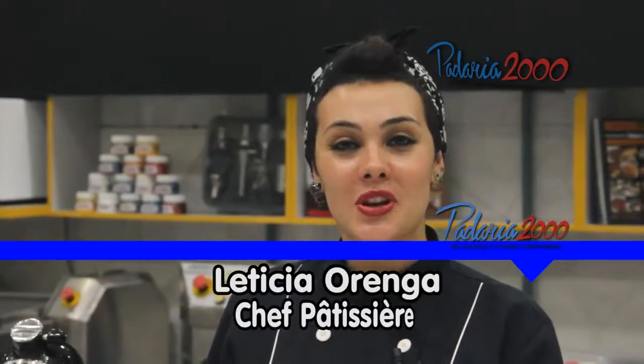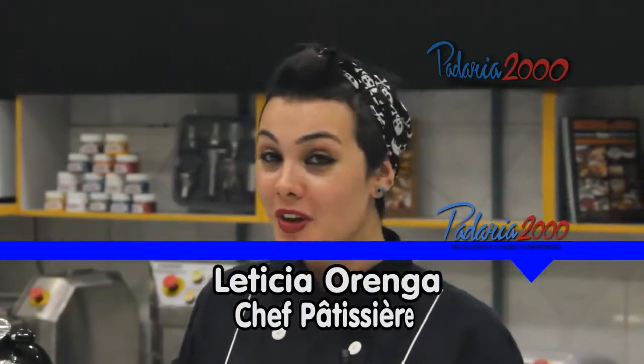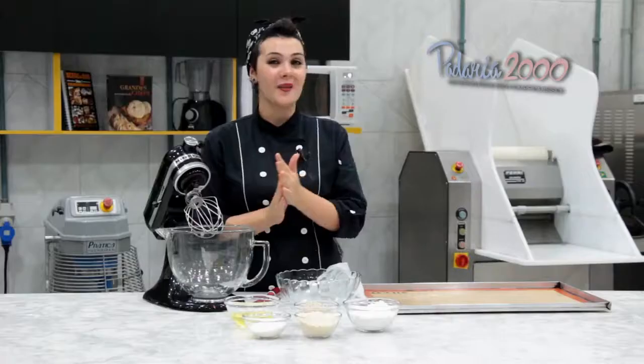Olá, tudo bem? Meu nome é Letícia Orega, sou confeiteira e hoje eu vim aqui na Padreia 2000 fazer uma receita bem diferente para vocês, com rosas, ganache e por aí vai. Então, vamos lá.